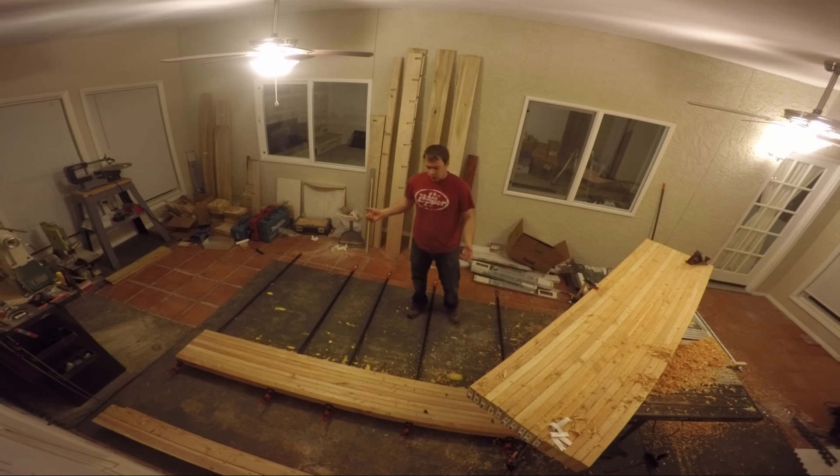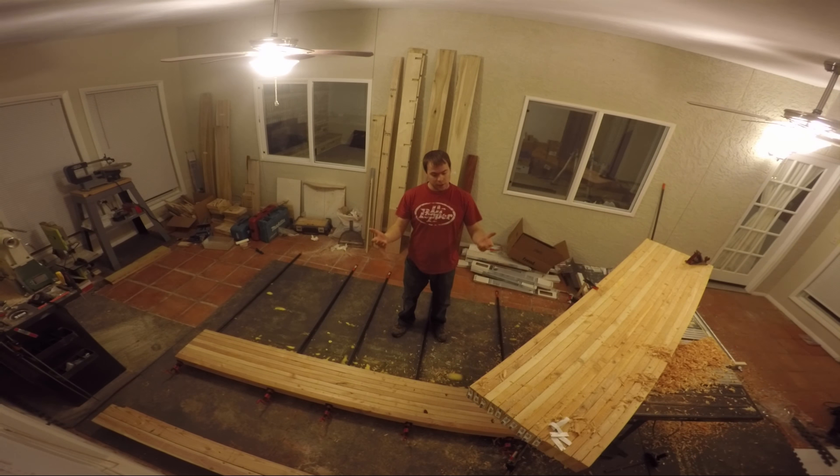Okay guys, welcome back. So we have one more section of boards to glue and I think we're going to do those tonight. Now in the morning I can try and glue them all together. That's pretty heavy. So let's get started.